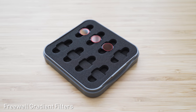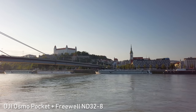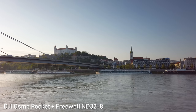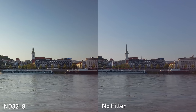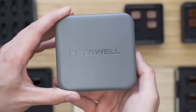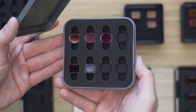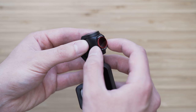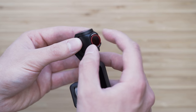Another type of advanced filters are gradient filters. These filters are darker in the upper part, which prevents the sky from being overexposed while keeping the lower part of the frame sufficiently bright. This package consists of ND4 gradient, ND16-4 and ND32-8. These are circular polarizers, so we can adjust the angle. These are also great filters optically, definitely a more advanced type of filter, but I like to use them.